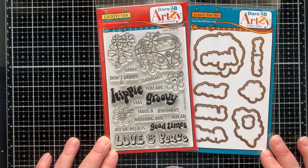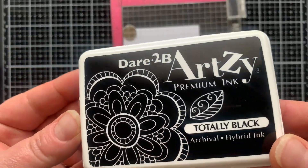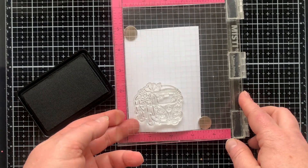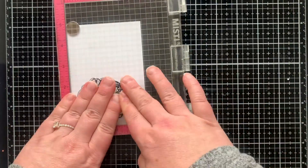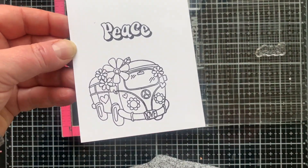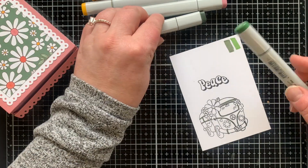We have this new stamp set from the Groovy collection with a little Volkswagen-type van in it — oh my gosh, it's so cute. I'm going to ink that up with my Dare to Be Artsy totally black ink. This is one of my favorite black inks because you can use it for so many things, including coloring with your alcohol markers, and you can stamp on almost any surface and heat set it to make it permanent.